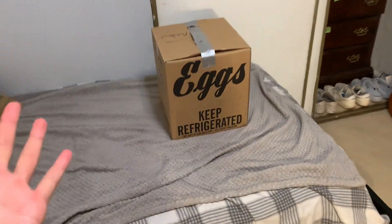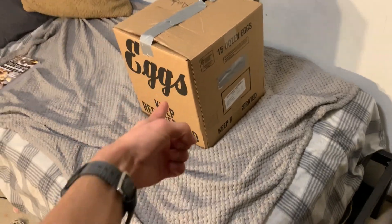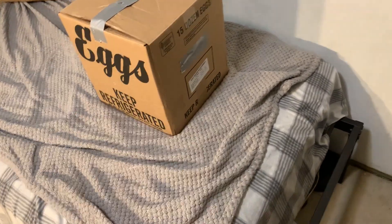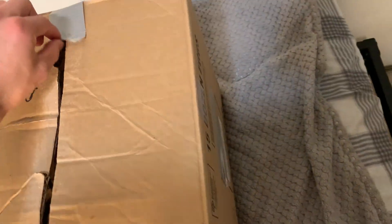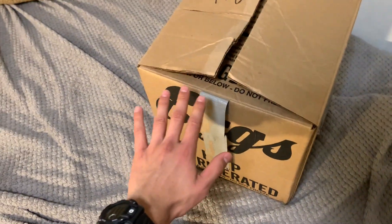Yo, alright, what's up? What's good guys? As you can see here, we have the box which the bag is in. Let's just open it right now and I'll be talking about it. Or, before I open it, let me say a few things.